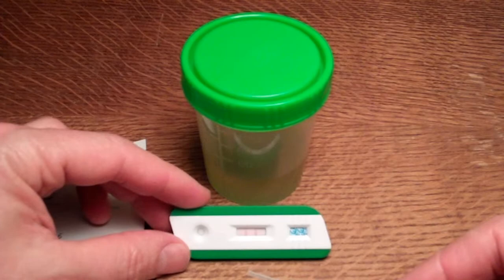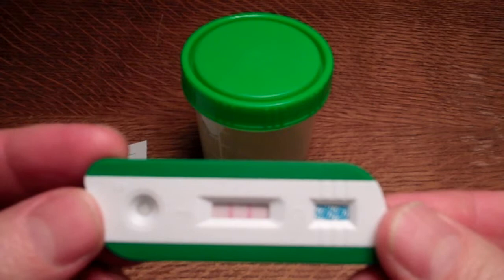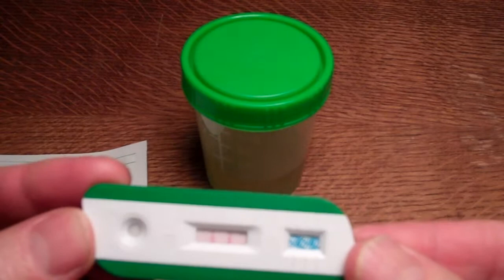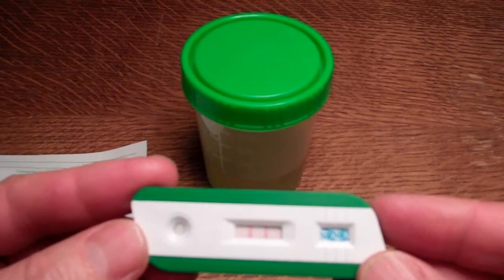If I bring the cassette closer to the camera, you'll hopefully be able to see the clear two lines forming on this cassette THC test, indicating a negative test result. In positive test results, you will get a control line forming at the C end but no test line forming, and you must allow a full 10 minutes development time to read the test.